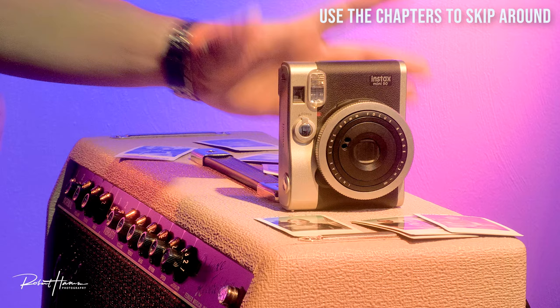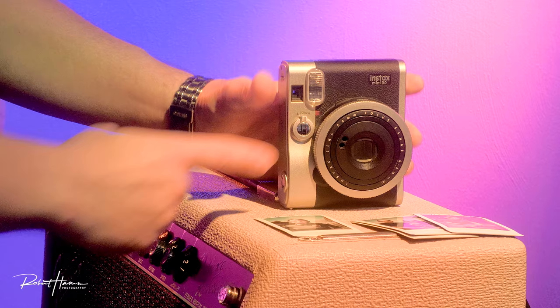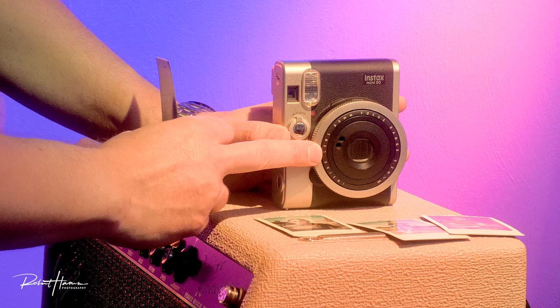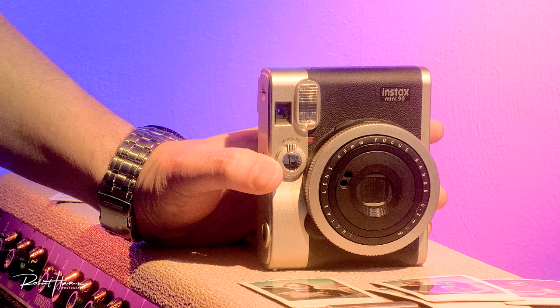As we look at the front, the images are made to be taken in portrait orientation. We have a shutter button which also functions as a selfie mirror — you can frame that up pretty easily by angling it. We have a viewfinder that's offset from the actual lens, which means there could be some parallax. Parallax is the difference between what you see and what the film will be exposed to through the lens. I'll show you some parallax issues later and give you some pro tips on how to avoid that.